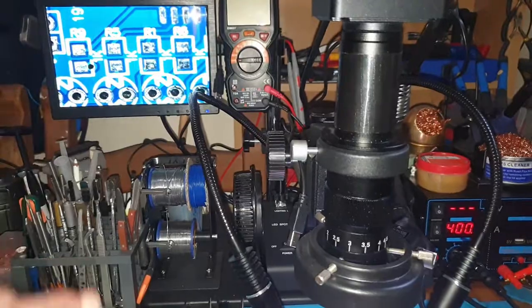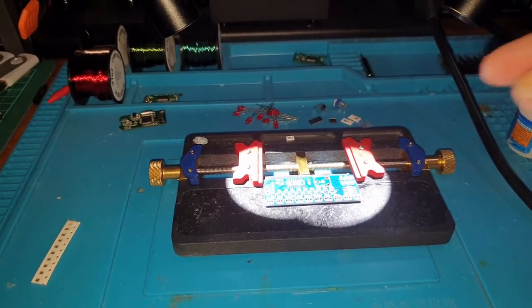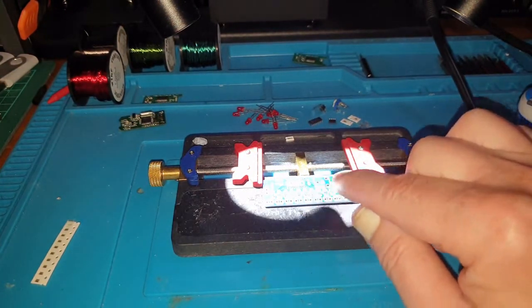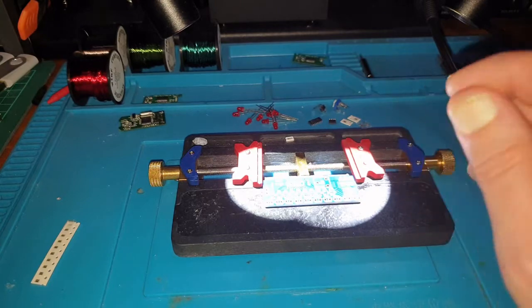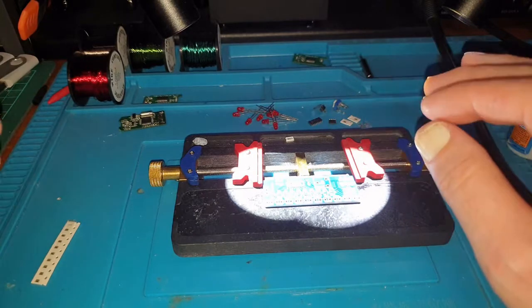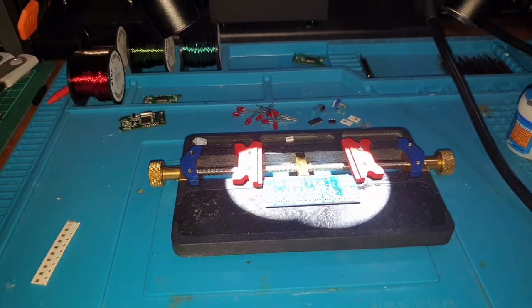So you can actually see a lot better on screen what you're actually doing, because if you're looking with your normal eyes it can be an absolute nightmare. I'm going to start putting bits of the solder paste down onto the circuit board, then I'll start layering on the resistors before I get the hot gun out and melt the whole lot. Everything sucks up onto the pads and all the resistors come out perfect.